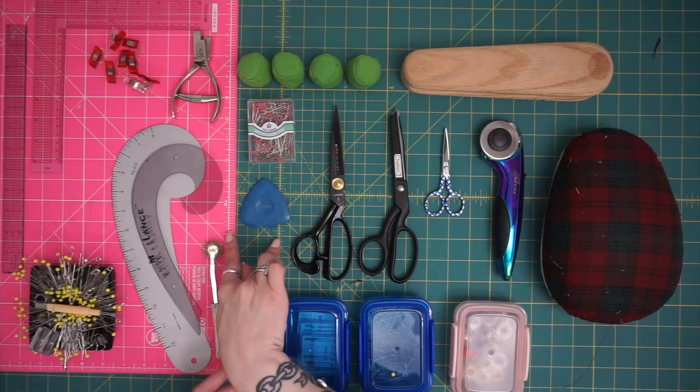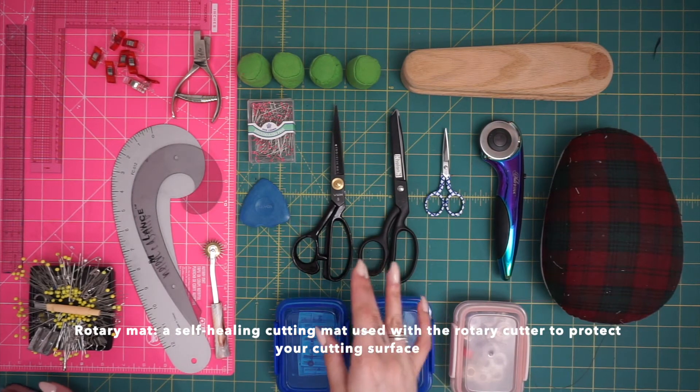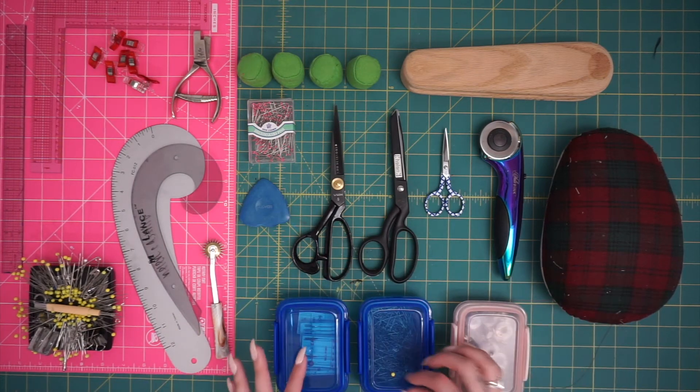I've also got my two cutting mats here. The great part about these Olfa mats is that they are self-healing, so when you're cutting on them you don't have to worry that you've damaged them — you're golden.